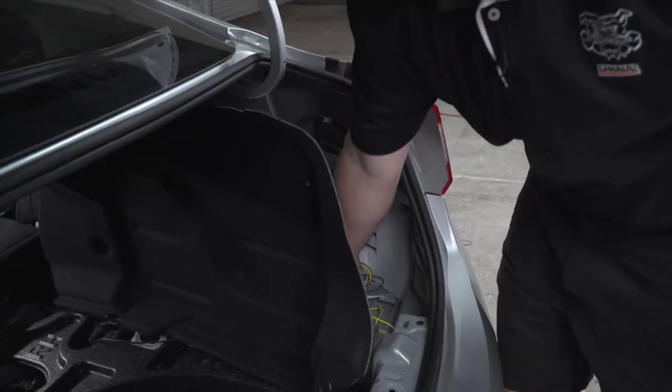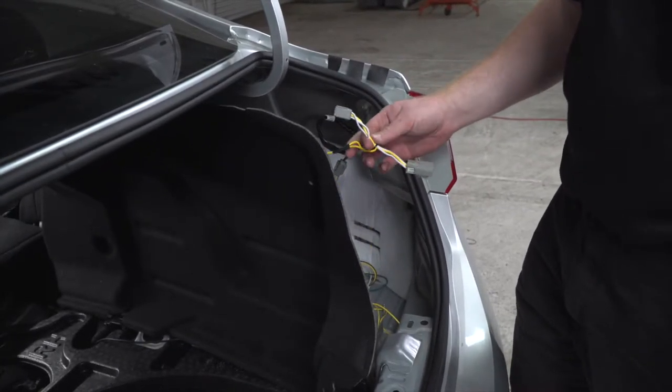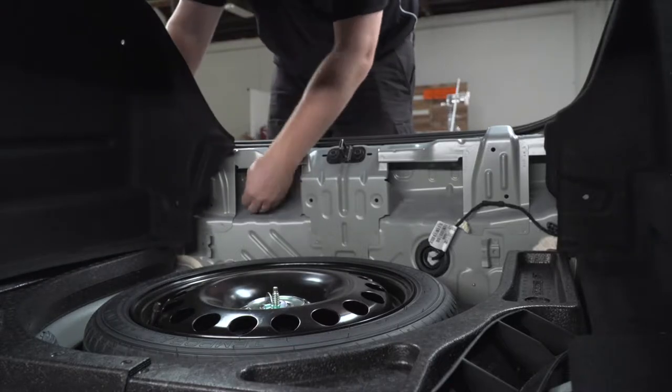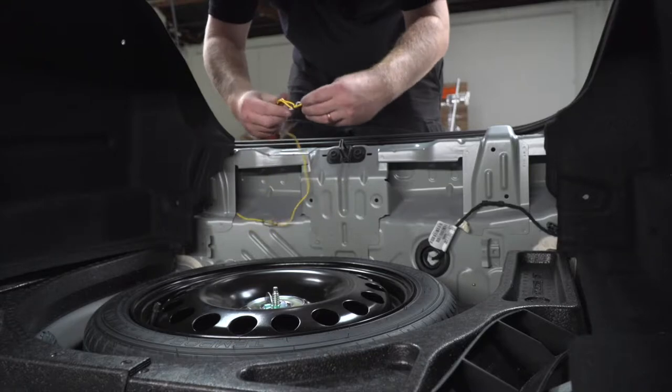Back here on the passenger side, we're going to go ahead and take the T-connector with the yellow wire and we're going to run it through the center metal panel support towards our driver's side.